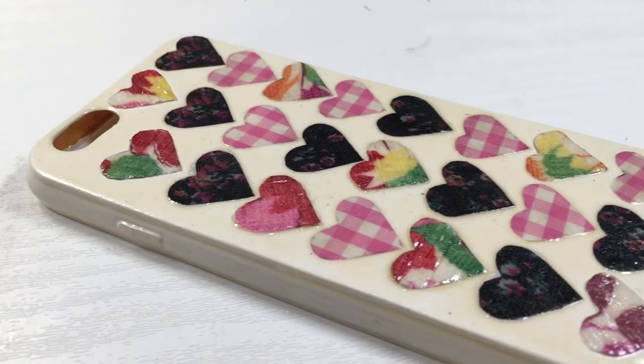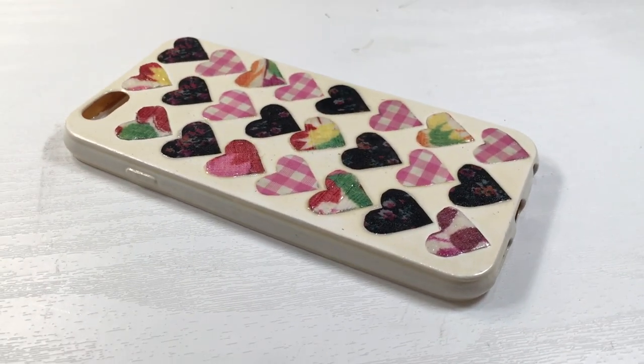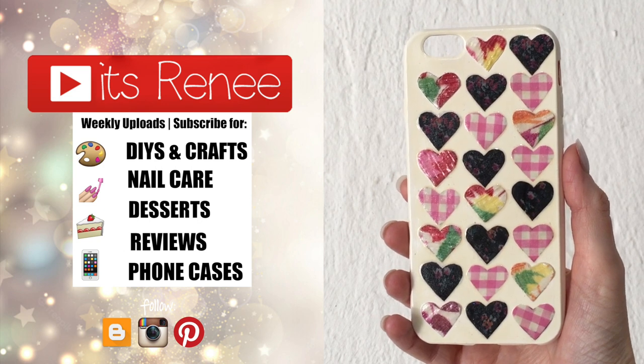I think it's really cute and hopefully you like it too and found this helpful and handy. Don't forget to give this a thumbs up, check out more phone cases that I have on my channel. Thank you so much for watching, I'll talk to you later and take care. Bye!